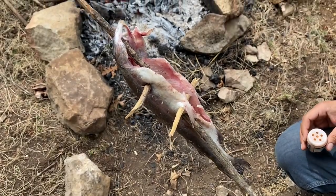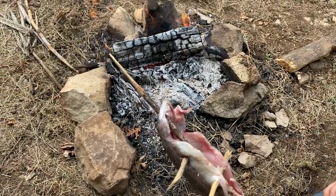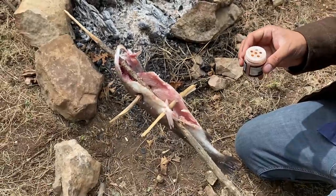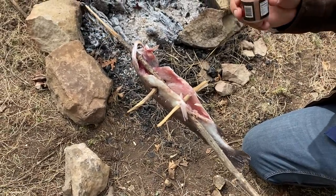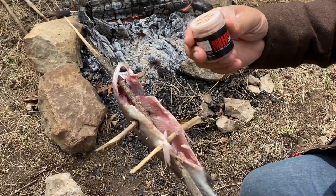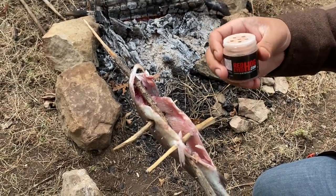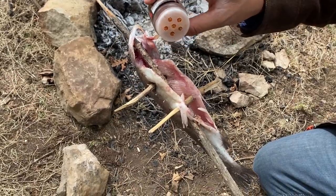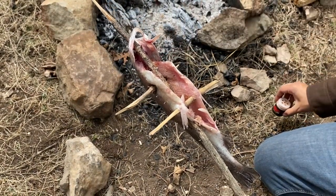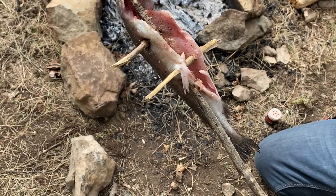Our coals are getting there, very nice and warm, ready to cook. Now I'm just going to season this guy just a slight bit. Trout is already delicious enough as it is, but just a little extra. We're going to be using some red-eyed hog seasoning that a patron was kind enough to send to me. So Billy Elliot, thank you so much — I'm really liking this stuff. Not too much, but that'll help.